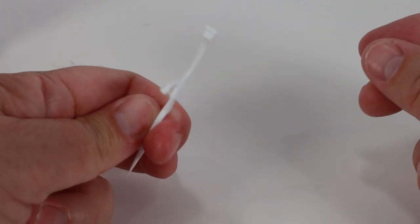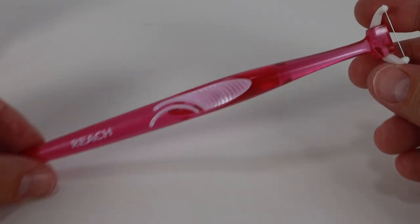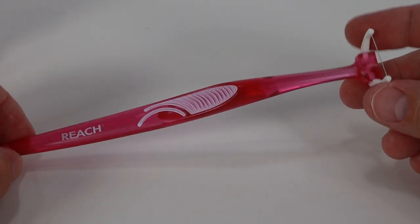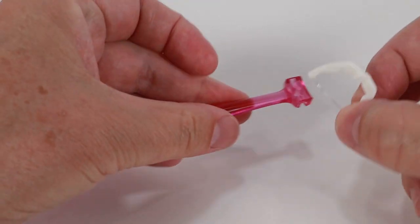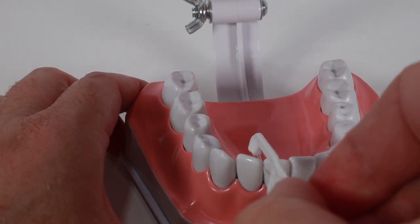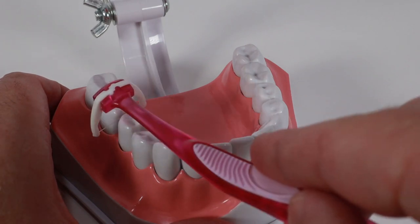It comes in two styles: one with the floss in line with the handle, like these floss picks, and the other style has the floss perpendicular to the handle, like this Reach Access Flosser. The inline floss picks are usually disposable, while the Reach Access Flosser has a disposable head but you keep the handle. The biggest difference is that the inline style makes it easier to floss your front teeth, while the perpendicular style makes it easier to floss your back teeth.